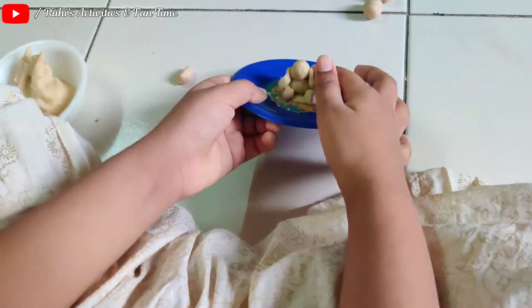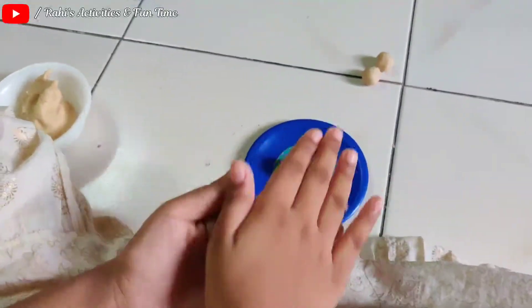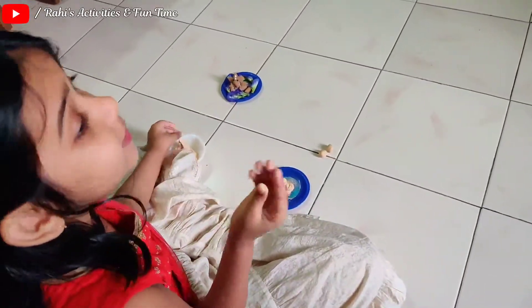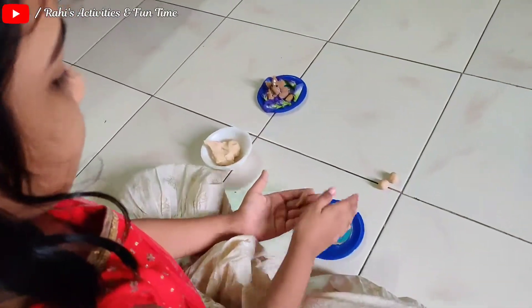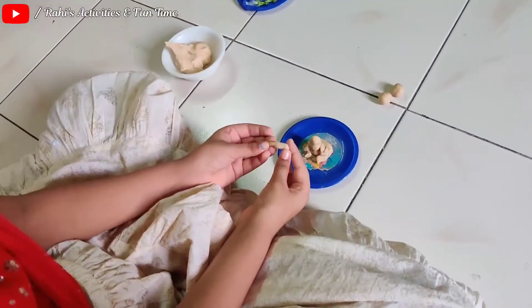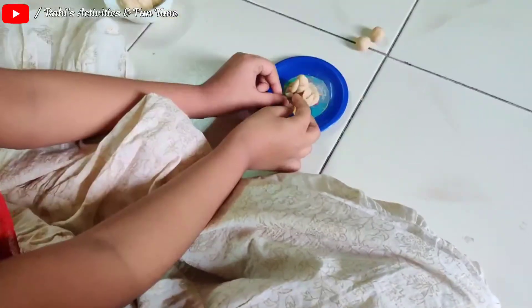Look at it. No, it is not the head. We have to make another small ball. Now we have to make the Ganpati's nose. Now I make a small ball and like this I made it. Now we have to make it like this and like this. Now I stick it in and it's done.